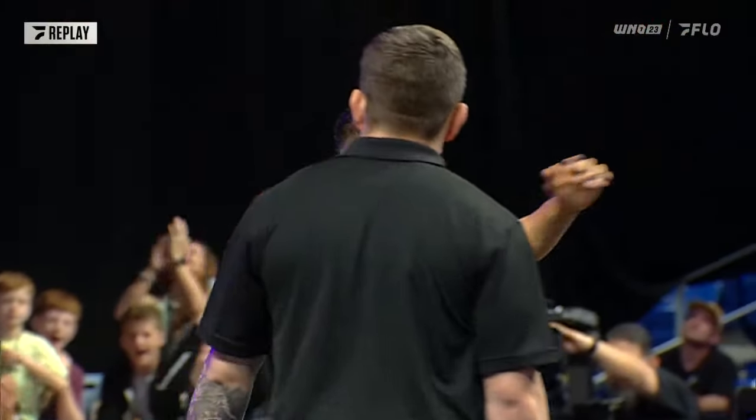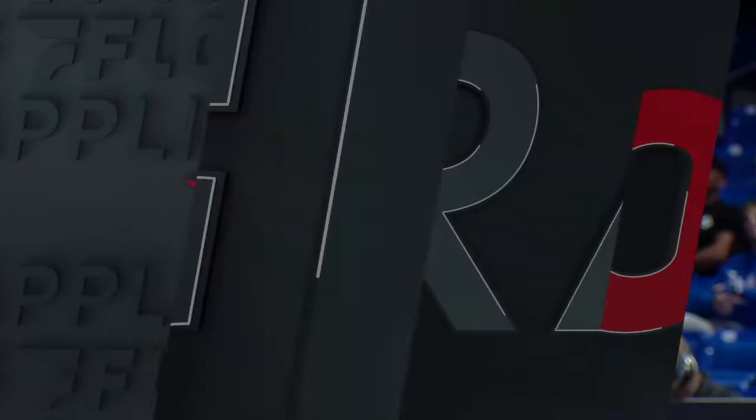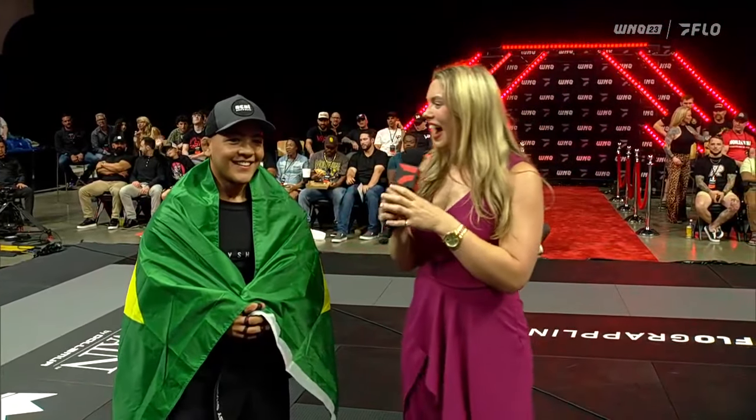We're going to toss things over to the interviewer for a word with our winner. Congratulations Diogo Hayes — another submission victory here on the Who's Number One stage. Tell us how it feels to come in and get another win. 'I'm really happy to be here again. It took a long time coming back here, and coming back here winning — but winning by submission — it's really great. It's a great performance. I was working a lot, I tried to do new things, and I like it.'